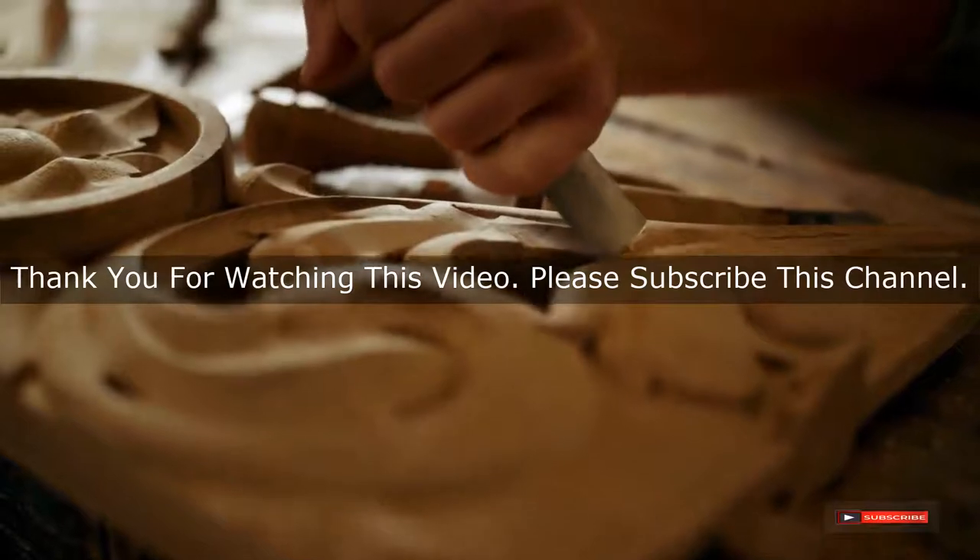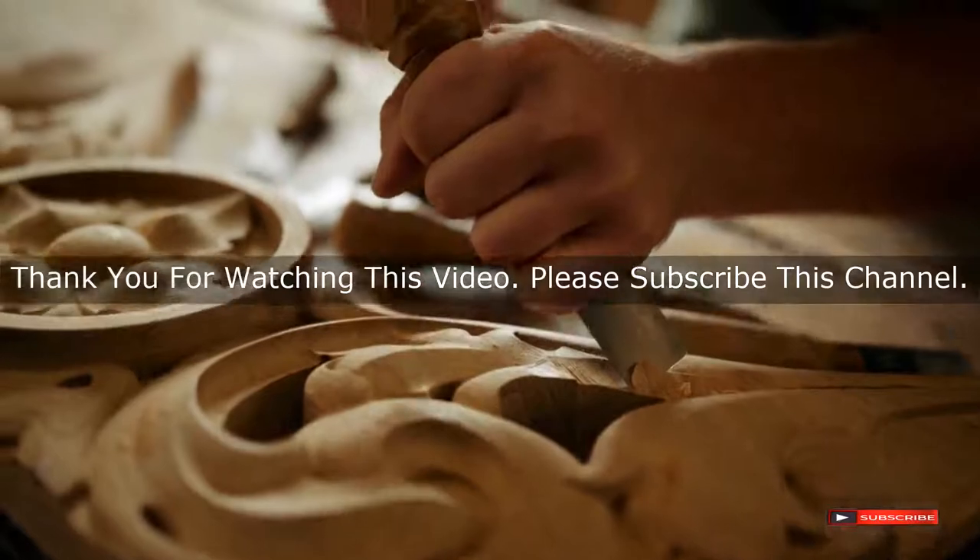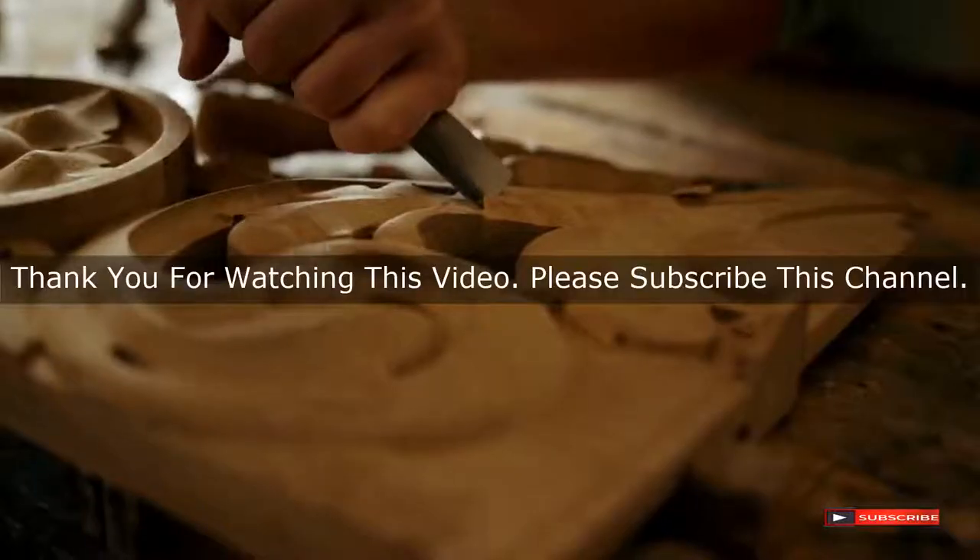After watching our short list on best watch repair tools, you may now have a clear understanding of which one you should buy. Check the description below for links to the mentioned best watch repair tools products. Thank you.